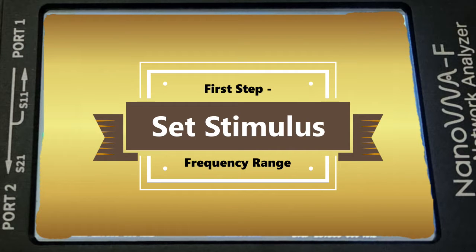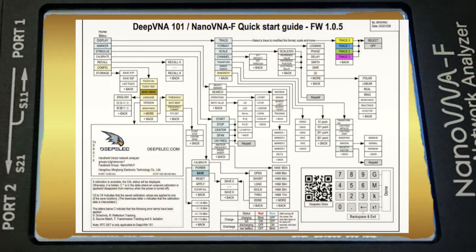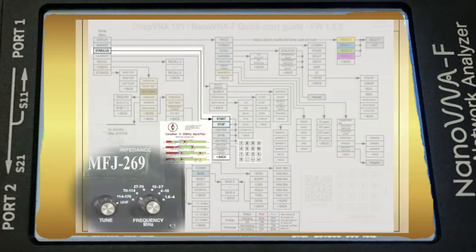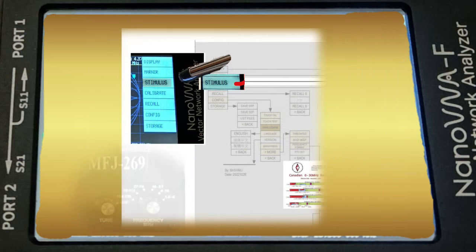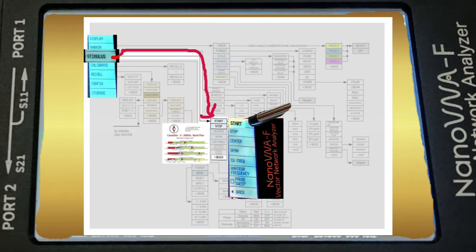Let's begin with step one. We must tell the Nano VNA what band we are interested in measuring. This is called a stimulus and is the same as rotating the MFJ's frequency knob to the desired band. Touch the Nano VNA anywhere on the right screen side and the entry menu appears — select stimulus, and then start and stop options appear.